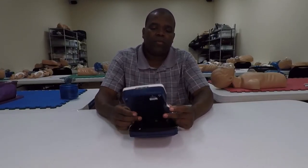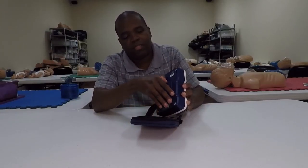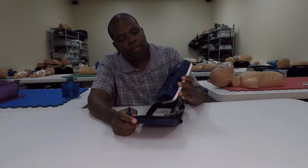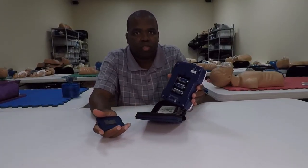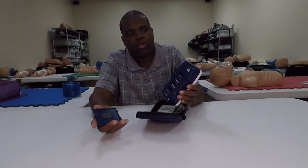As always, it's a digital device so we've got a battery situation to look at. We're looking at three C batteries, which shouldn't be too bad — again, depending on how much usage you actually have.